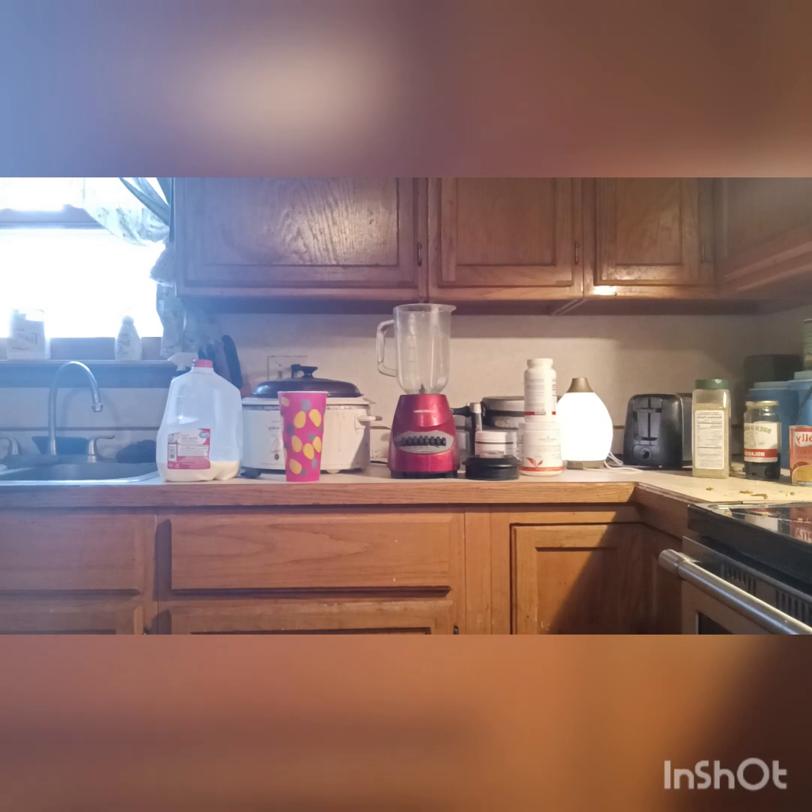Here we go! I have a banana here — I'll put the banana inside the blender. I'll put enough milk to cover the first line, about a cup or two. Right there is the first line. It doesn't look like much in here, but it'll fill this cup pretty good.